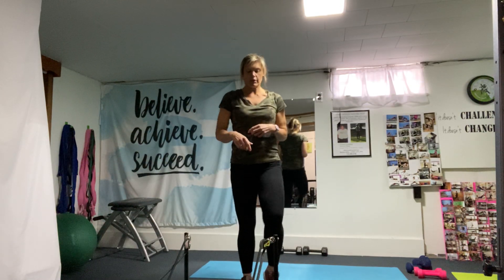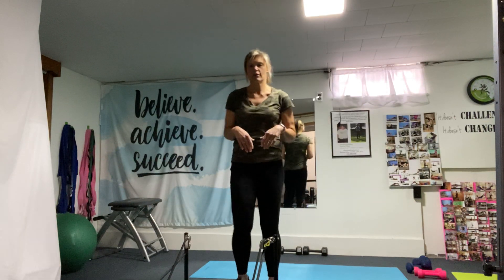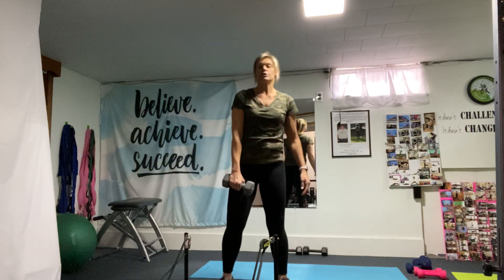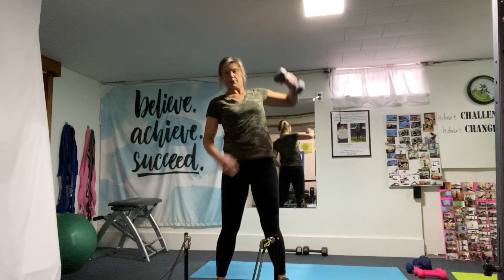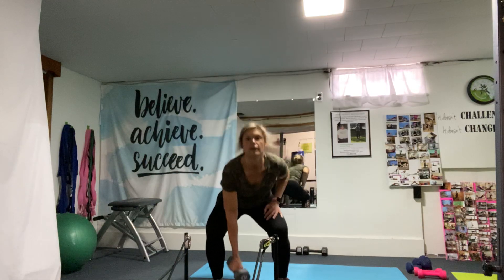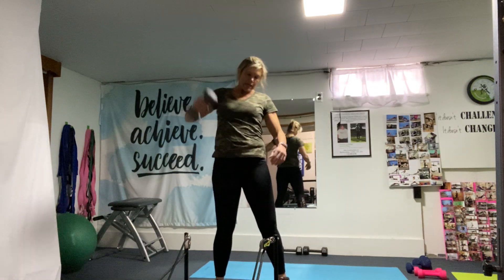Next set we're going to do high pulls and curls, so you are going to use the weights. I'm going to use 10 pounds for high pulls — you can use a little bit heavier if you wish. You're going to alternate high pulls: it's a squat, high pull, or an upright row up. You're squatting using the abs here.